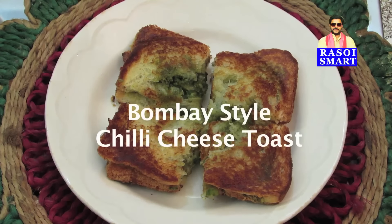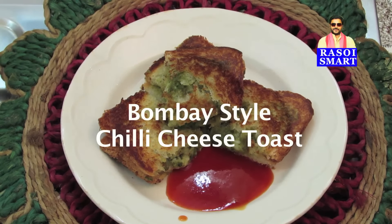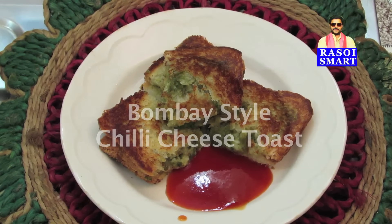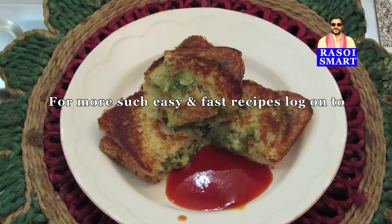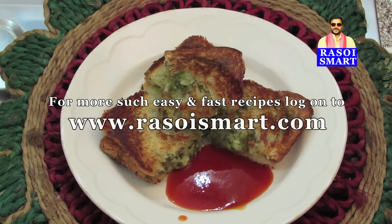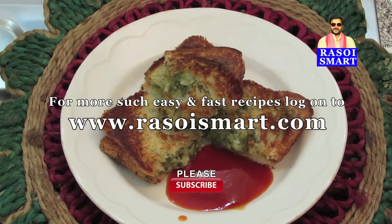Delicious Bombay Style Chilli Cheese Toast is ready to serve. Serve this delicious Bombay Style Chilli Cheese Toast with tomato ketchup. For more such easy and fast recipes, log on to www.rasoismart.com. Please do subscribe to my channel. Thanks for watching.